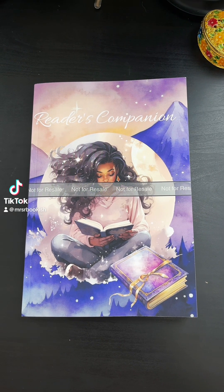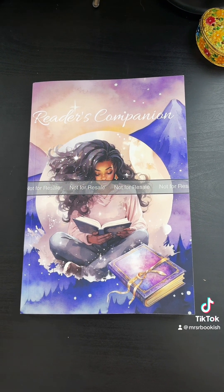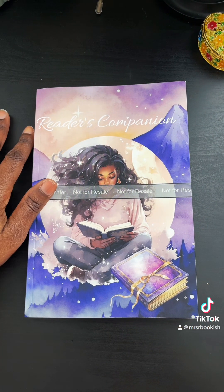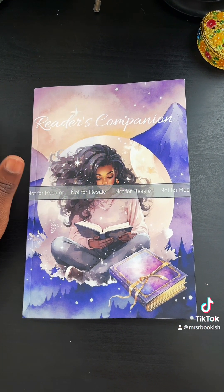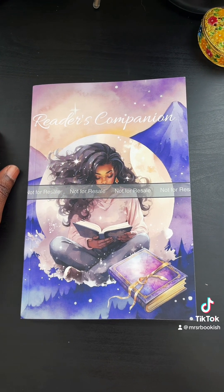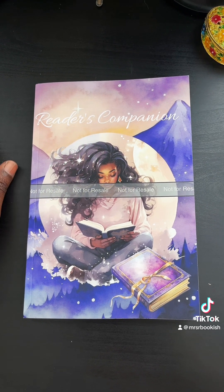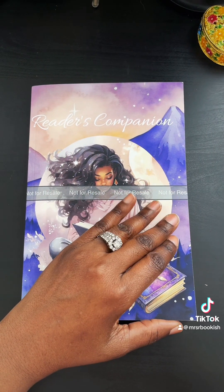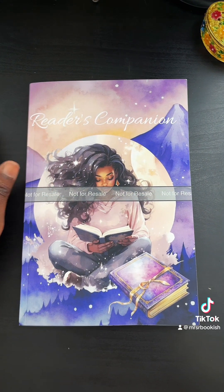I'm so excited because I made my own reading journal. It's called The Reader's Companion and I'm going to be making a few more adjustments to it before it's released, but I just want to show it to you because I just got my author's proof in. I ordered two of them and I am just really so excited — I think it came out so well.